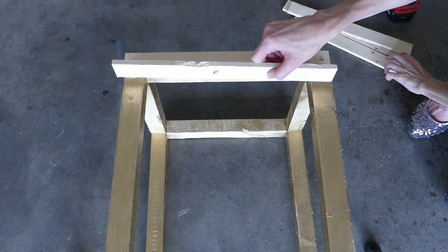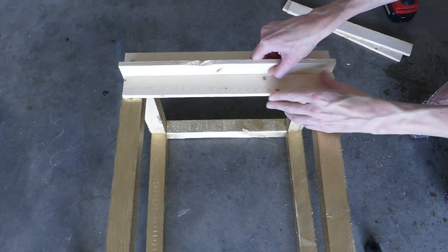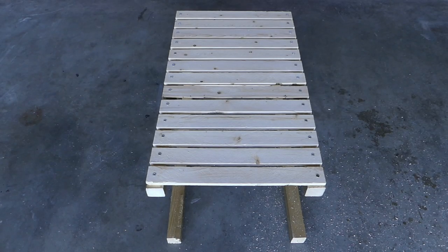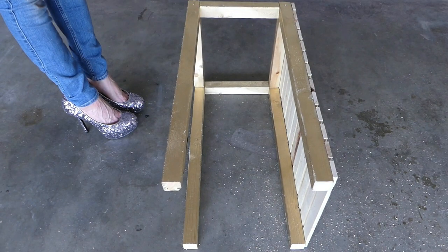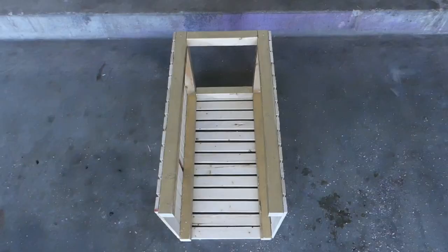Use a piece of lath as a spacer and then lay the second piece down next to it. Secure in place with screws. Continue using a spacer between each piece of lath to complete the first side. Flip to the next side and continue. The shorter side's width is 12 inches. On to the third side and the last side.